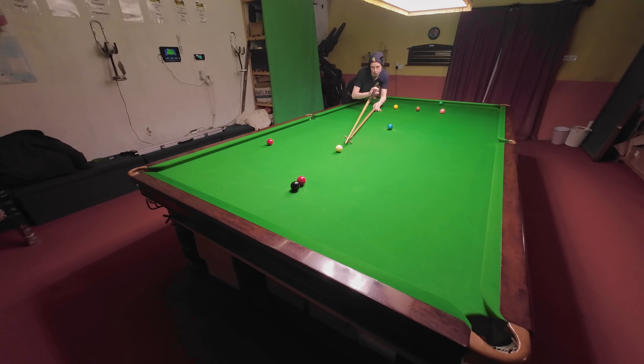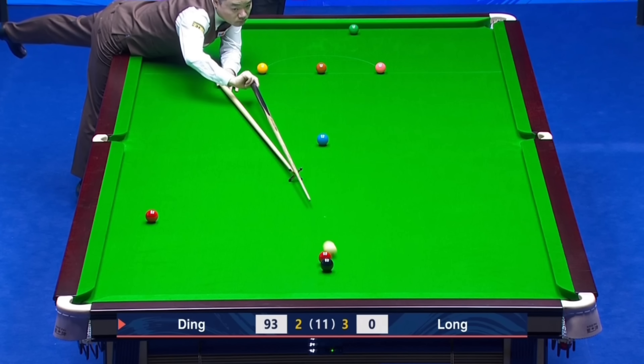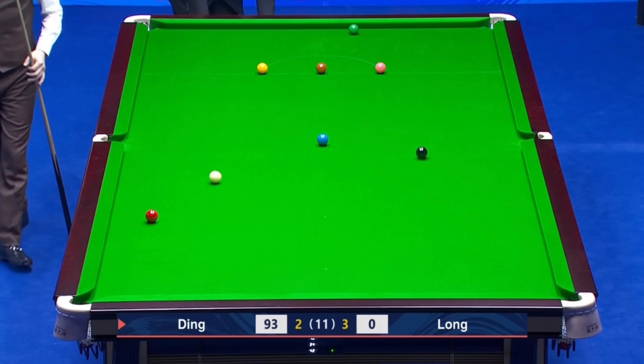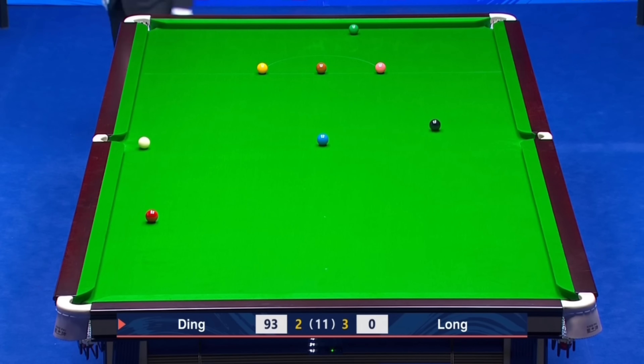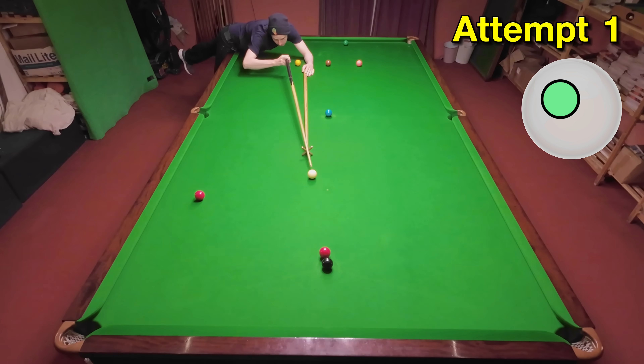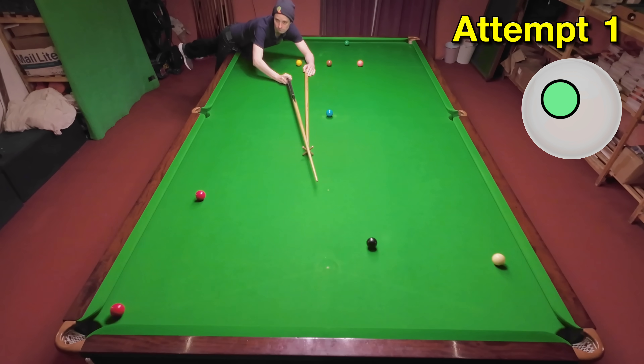Ding now with a really clever shot using the rest, where he manages to play the red off the black to get it to go into the pocket. There's no real pressure on this one because the frame's already over — I just thought it looked quite good. How well I'm able to play this shot is going to be mostly decided by the accuracy I set the balls up with.